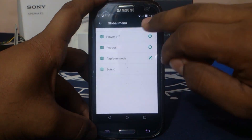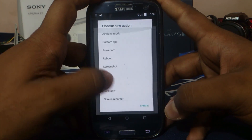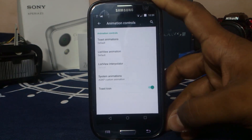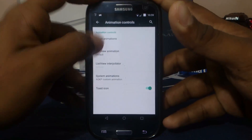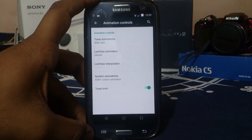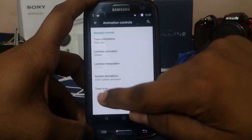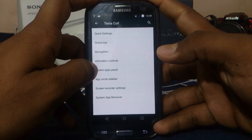Global menu is the power button menu where you can add lock now, screen recorder, and even a custom app. In the animation control window, you can change everything regarding the device — toast animation, list animation, system animation, from window opening to closing. You also have toast icon, which shows an icon of the app that launched the toast so you know where it's coming from.